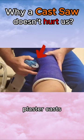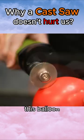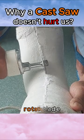This machine can cut through plaster casts, metal pipes, and yet it's completely safe for human skin, or even this balloon. Unlike other traditional saws, it doesn't rely on a rotating blade.